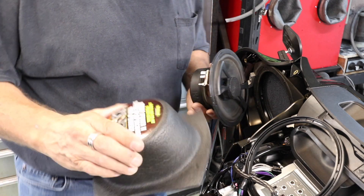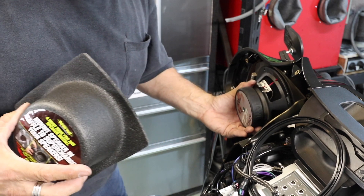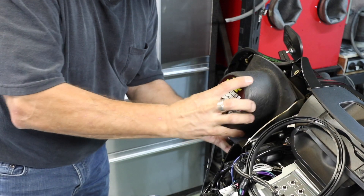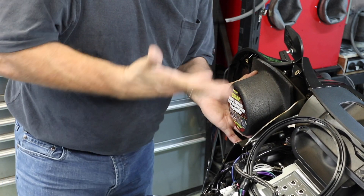I have the speaker out, and here's the Boom Mat speaker baffle. We'll put the speaker back in the bracket for a second. The baffle just sits right on top like that. Boom — instant enclosure.